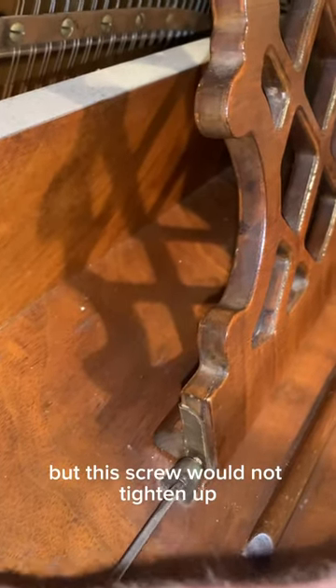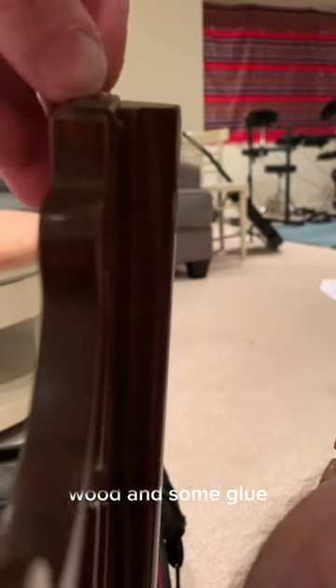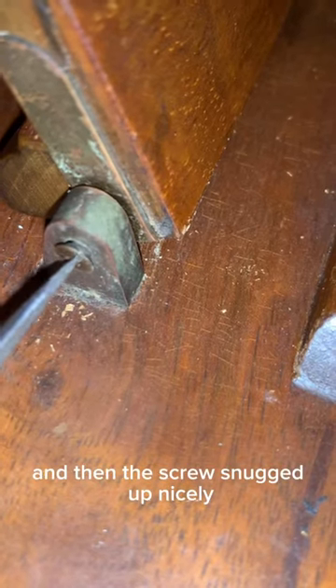But this screw would not tighten up, so I took a little piece of wood and some glue, stuck it down in the hole where the screw goes, and then the screw snugged up nicely.